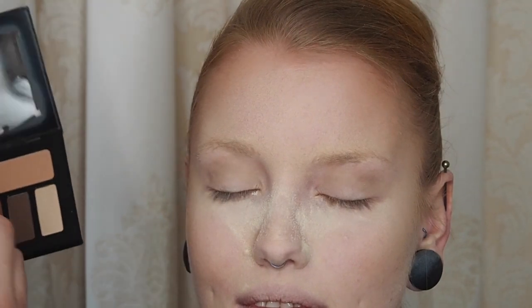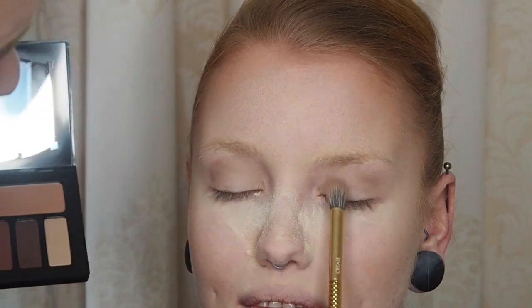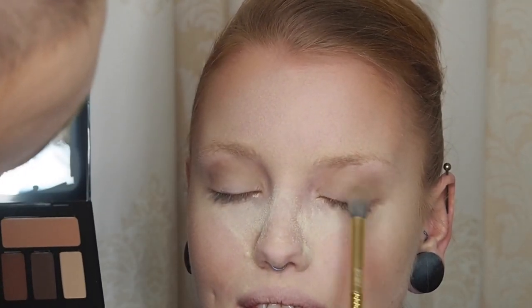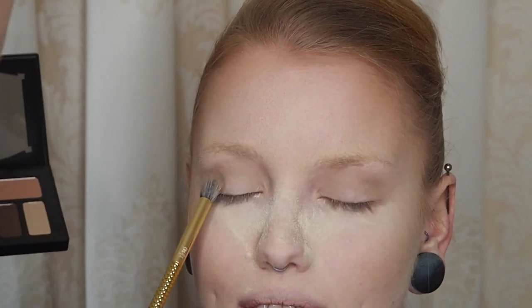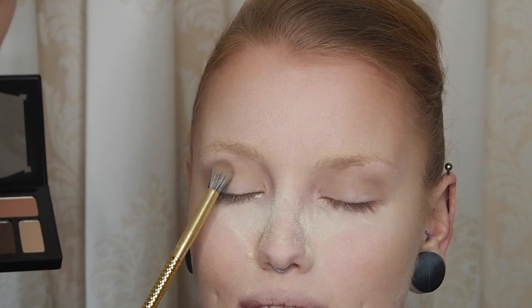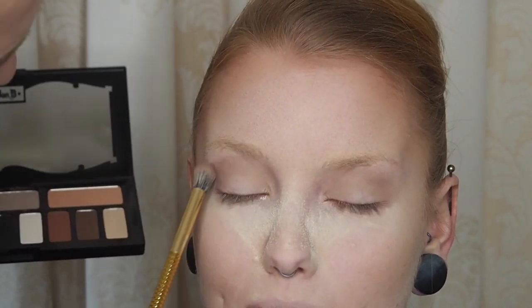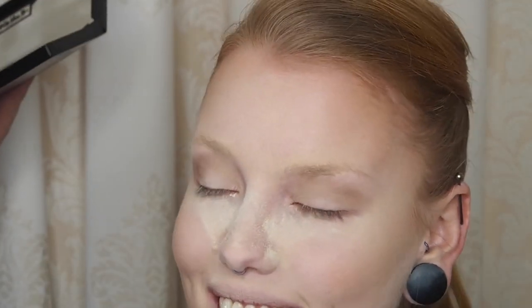She has very sensitive eyes, so if you put too much on the lower lash area she will cry — so we are trying not to do that today. But that's a step you can always do if you want to. It's just for those of you who aren't difficult to work with — I know I'm a bit of a crybaby. You don't look like it, but I know you are.